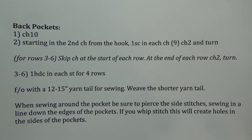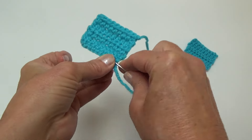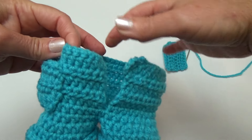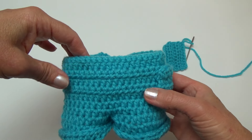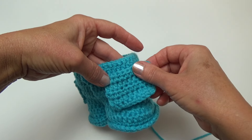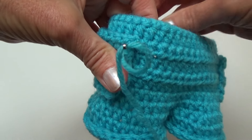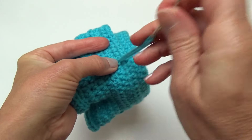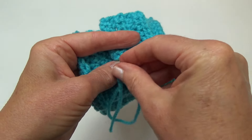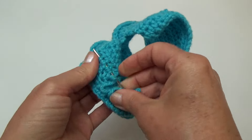Moving on to the back pockets — meet back here at the end of row six. Weave in the shorter yarn tail — no need to knot this one off since it's going to be sewn in place. Now let's start sewing everything together. Put the pockets on first — I put mine on the side so I can tuck the bunny's arms in the pockets, but you can put them wherever you want. The top of the pocket gets sewn right to that row. When sewing the pockets in place, don't whip stitch — sew vertically along the edge, piercing those stitches, otherwise you'll get holes in the pockets when the yarn pulls tight. Sew along all three sides, skip the top, then knot off in the back and weave in the yarn tail.